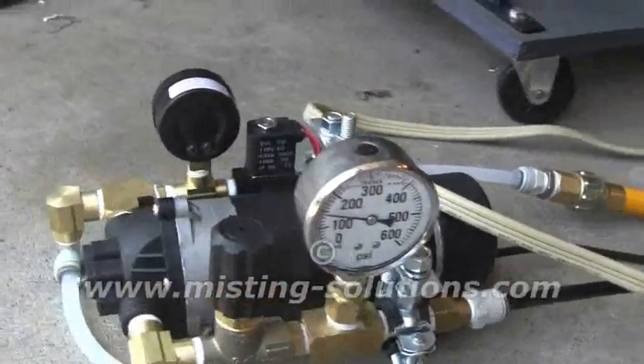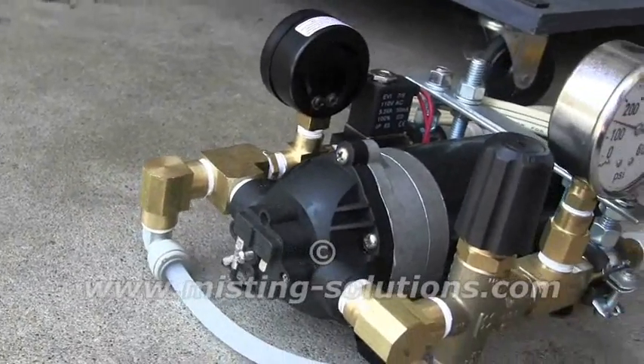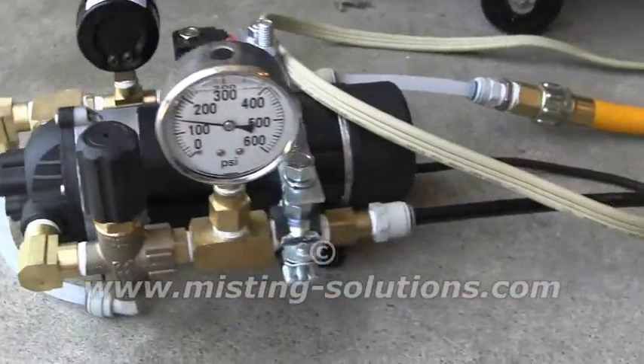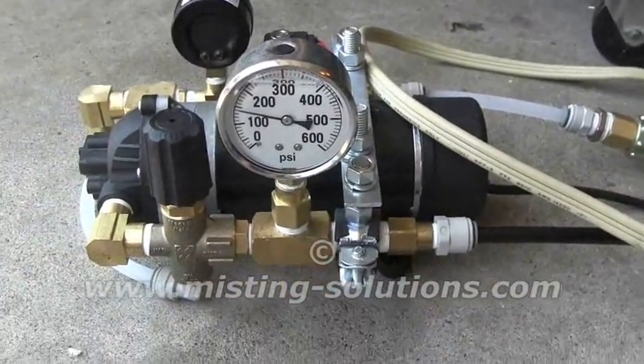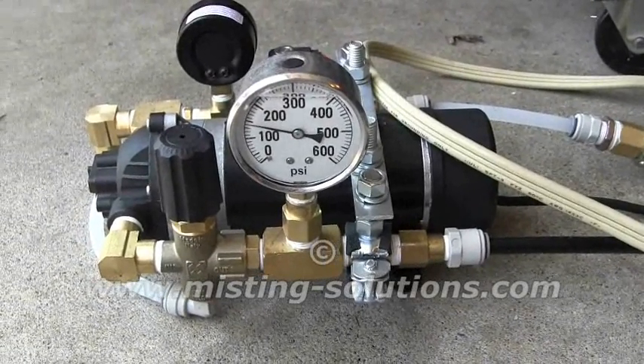To get to 300 psi I jump right out of the cutout switch right there, which is set at 170. So that's a quick demonstration of that pump — it puts out a gallon an hour. That should do it.